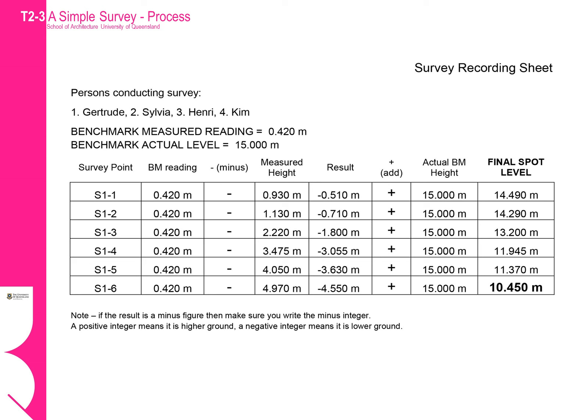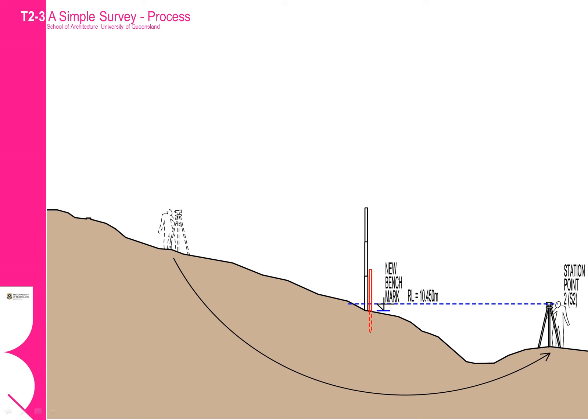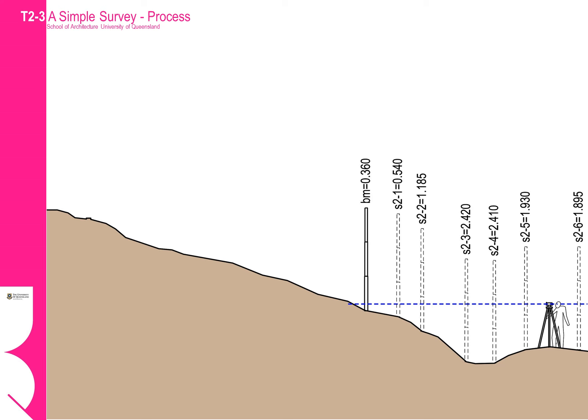This will give us the actual spot level relative to AHD, or Australian Height Datum. Now that we have calculated the true spot levels, we can see that the last spot height S1-6 was 10.45 metres. We will now use this level as our new benchmark. We can mark the location of S1-6 with a stake or something to ensure we can always find that point. Once we have marked the new benchmark location, we can move our station point further down the hill and repeat the process, starting by taking a new benchmark sighting.